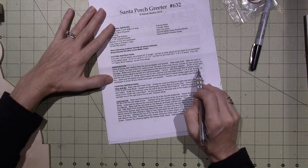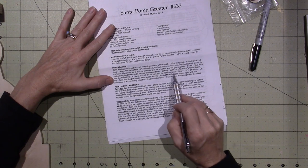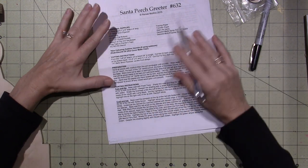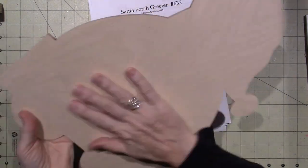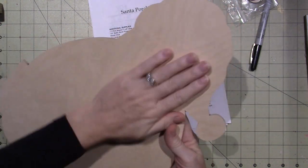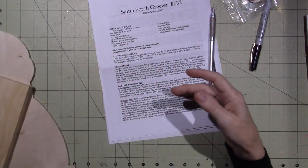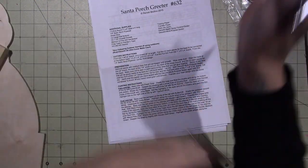It says: with the DecoArt multi-purpose sealer, seal the front of the Santa cutout, the fur trim, and the front and sides of the board. Let dry. Sand over the pieces you have sealed. She already had you sand at once — I'm not double-sanding, because as soon as you put the sealer on top of it, it's gonna bring the tooth up again, and this is already very, very sanded to me. Even these wood blocks come very well sanded. I'm not sanding twice. That's just me. You can sand if you want — go to town.